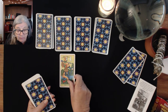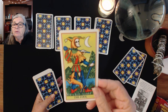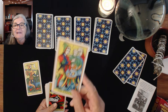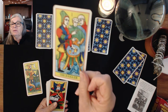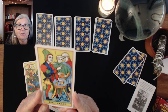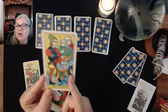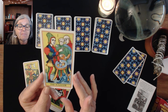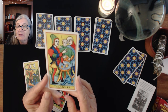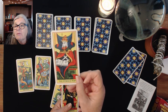Here we have our Fool — he's a typical Fool. Then we have our Juggler, and he's your typical Marseille street musician, magician, street entertainer as you would see it. There are elements in these cards I like, like the monkey, because it goes back to that time where street entertainers had all sorts of curiosities.